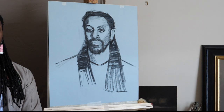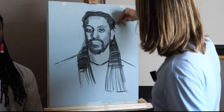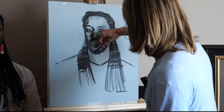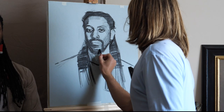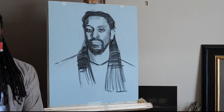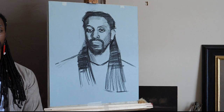It looks like it's life size. I've got the ear, top of the head — I'm not super confident at the chin. Another useful tool to use when you can remember to is your mirror.